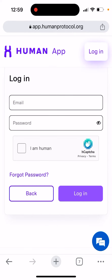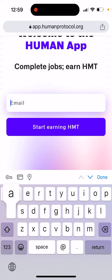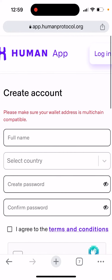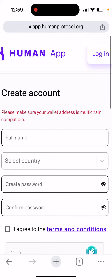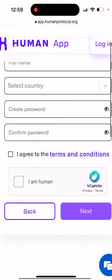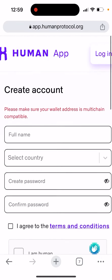You then need to create your account and log in, or you can just enter your email here. Let's see what happens. You just need to create an account in the Human app. Please make sure your wallet address is multi-chain compatible, then just subscribe here.